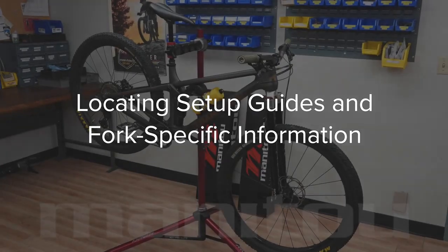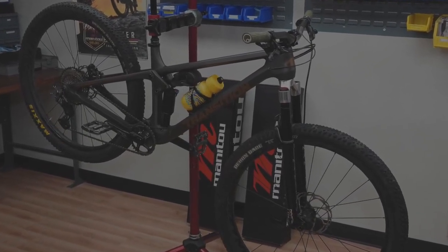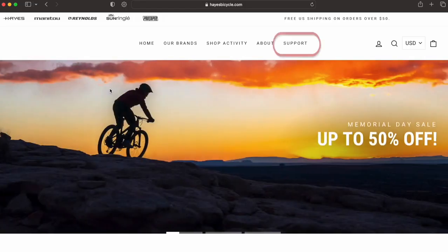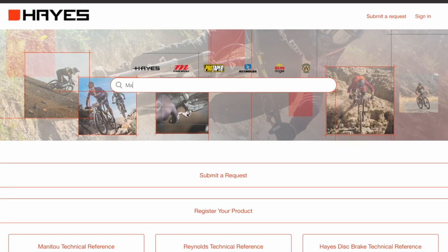Find the right setup information by first identifying the specific air spring in one of these ways. Refer to the back of the fork leg or navigate to the Hayes Zendesk site and identify the specific technology used on the fork.